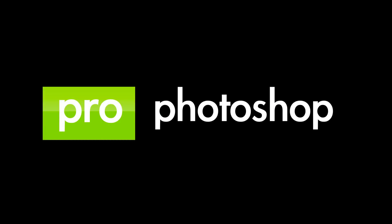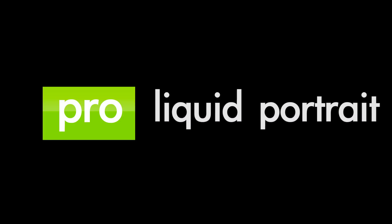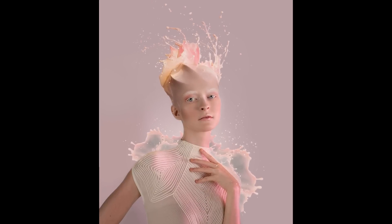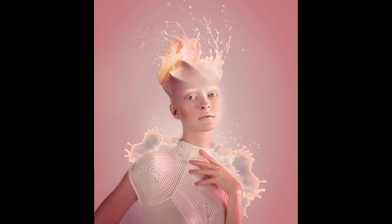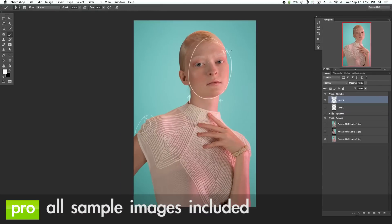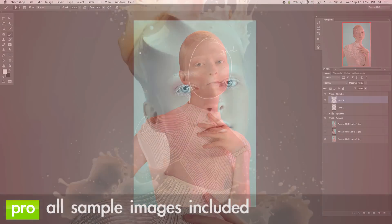Here's a look at our FLIR Pro tutorial, Liquid Portrait. Liquid Portrait is an intermediate Pro Photoshop tutorial. It's over 3 hours long with great Photoshop knowledge and includes 10 images so you can follow along and actually create the final image as you watch the tutorial.